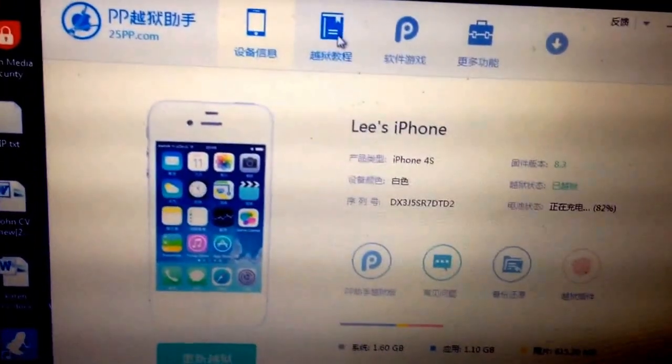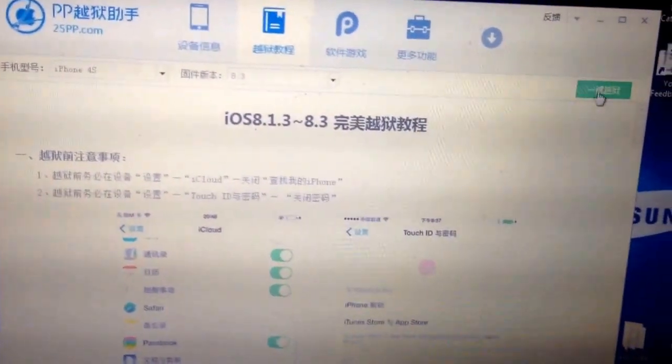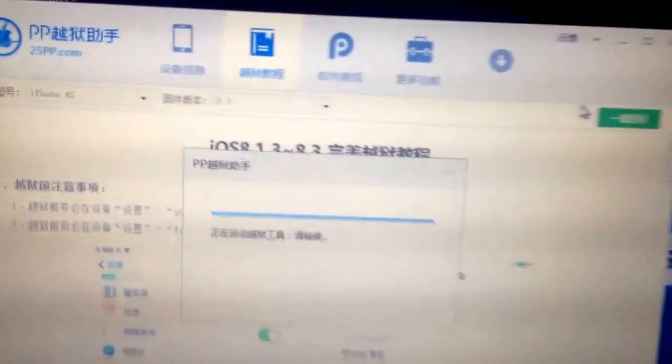There we go. Click on this book when your phone is recognised. And then this green box up here — you see this loading thing, just wait for it. And once this is loaded it should bring up the Chinese version of Taiji.